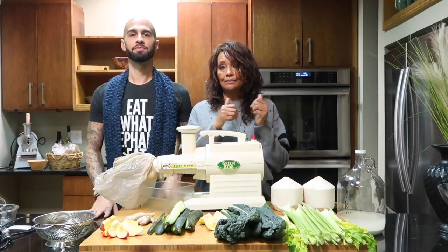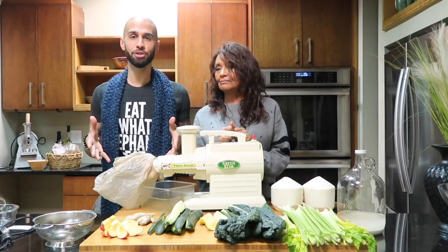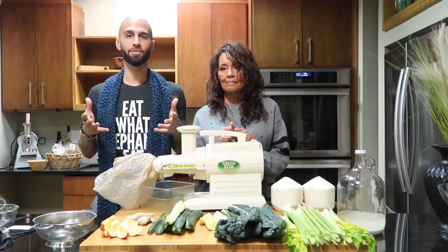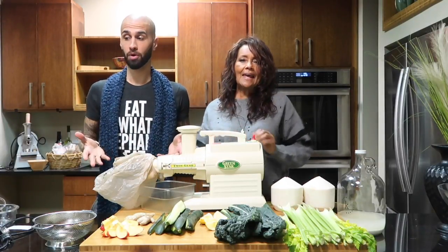So today, Johnny is going to — I think this is going to be a great video — because we're going to do a green juice. Everybody asks, what's a great recipe to start with? And we're using Karen's ancient Green Star juicer. So we're going to actually see if it works.